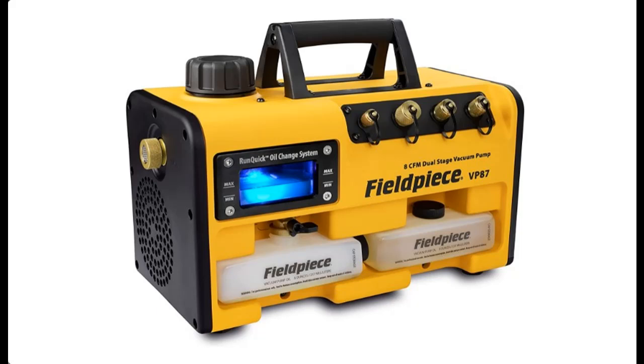The latest industry innovations from FieldPeace have arrived. The VPX7, VP87, and VP67 Vacuum Pumps offer best-in-class flow rates that get the job done fast. These easy-to-use pumps were designed to be lightweight and portable, making it easier for technicians to carry up ladders, across long distances, or wherever else the job requires.